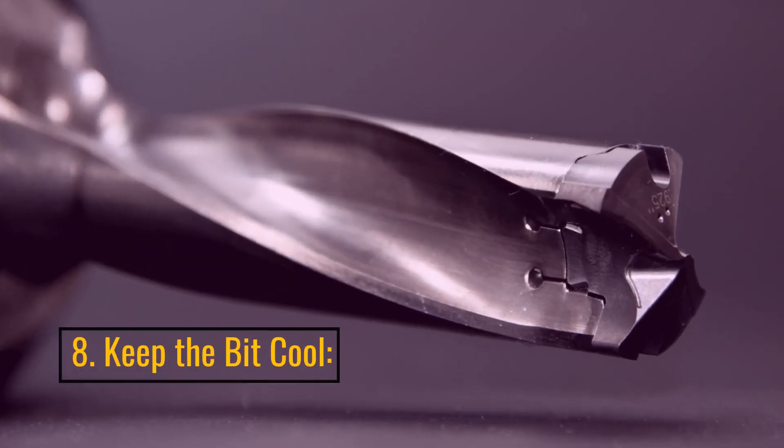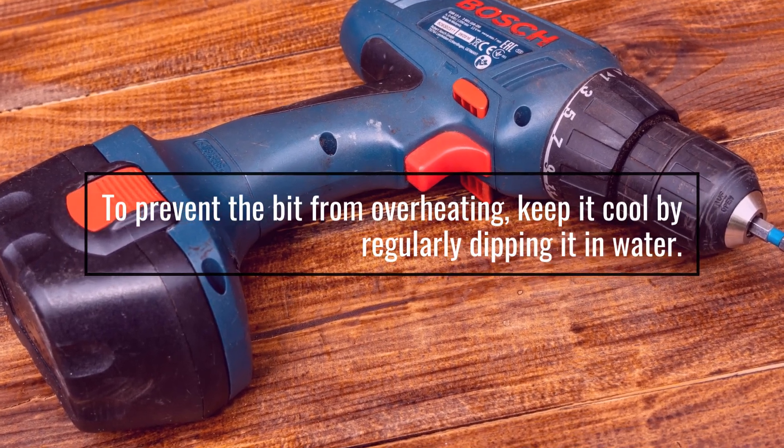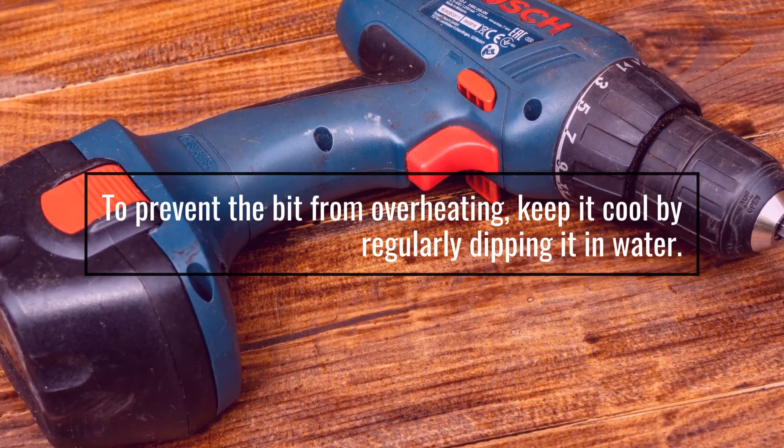8. Keep The Bit Cool. To prevent the bit from overheating, keep it cool by regularly dipping it in water.